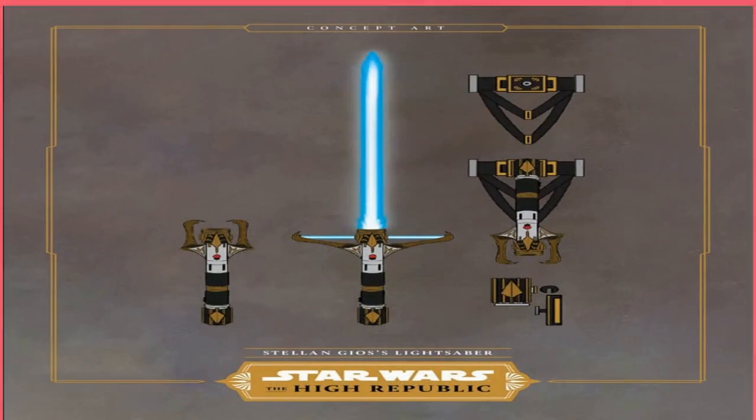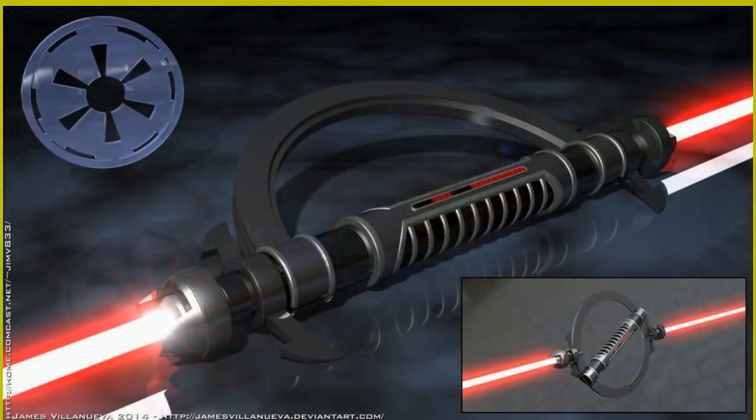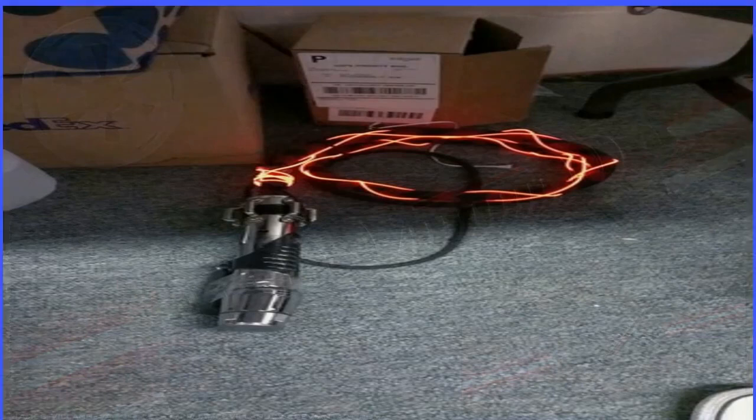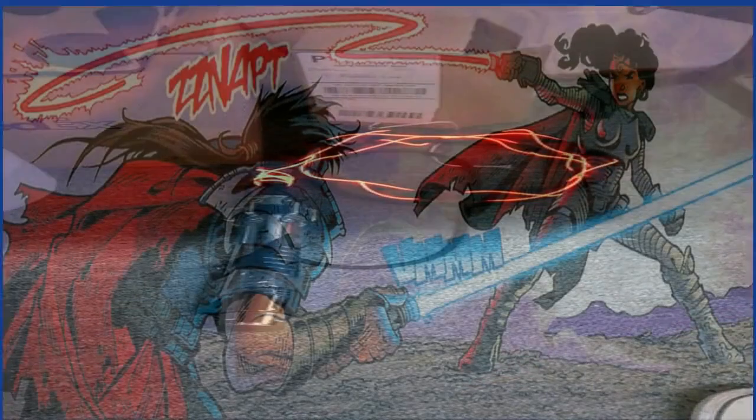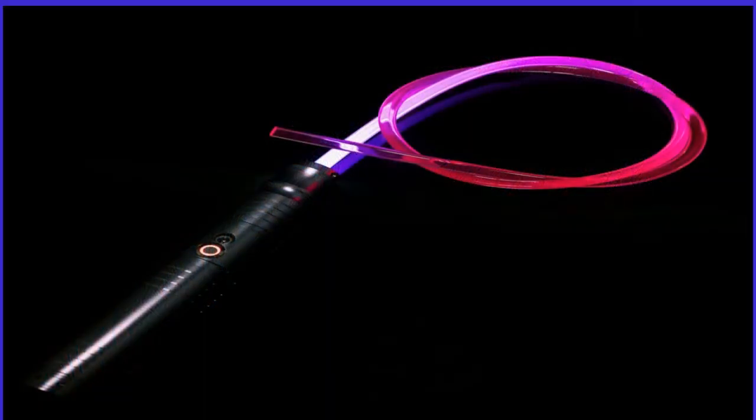This is just the first of many expanded universe hat tips The Acolyte already has and will continue to make, thanks to showrunner Lesley Headland's passion for the Legends continuity. This also makes good on canon material by bringing an important element of the High Republic to life, which makes the light whip's live action debut even more special. Though it's already been teased in a recent trailer, The Acolyte premieres on June 4th on Disney+. Source: Collider.